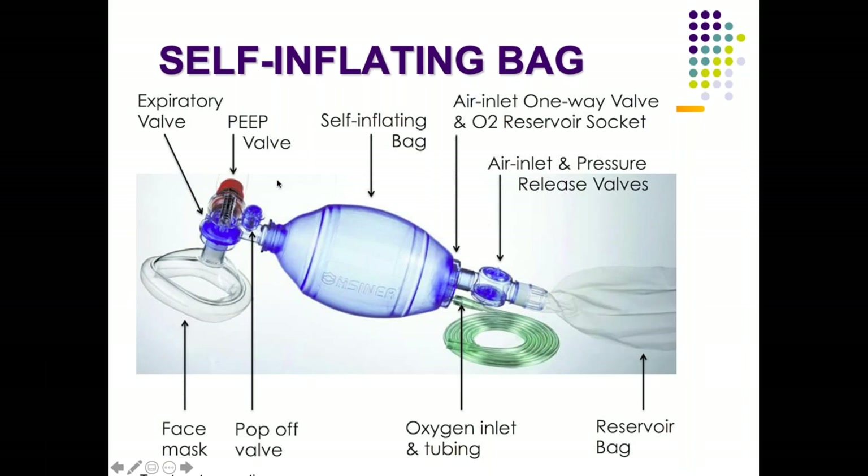As you can see, this is an Ambu bag. It has an inlet for oxygen and air, then a bag, and an outlet where we attach the face mask, which is in turn attached to the patient. The face mask commonly used in pediatrics is a cushioned one, either circular or anatomically shaped according to the patient's mouth. Above that there is an expiratory valve unit.